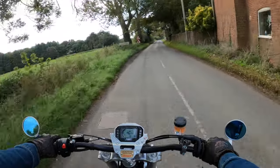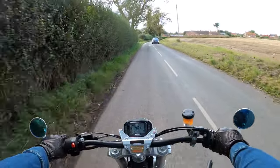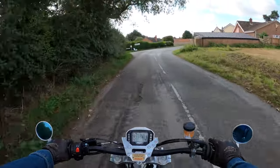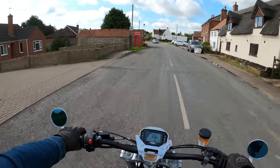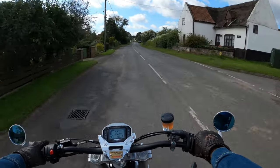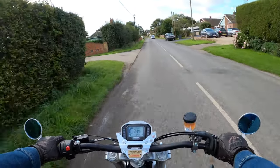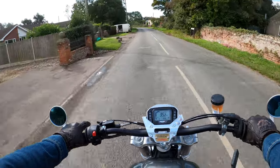I've personally done about a thousand miles on this bike and I've had the first service done at the 600 mile mark, thereabouts. Other than that, maintenance-wise I've adjusted the chain which is very easy to do - it didn't really need any major adjustment but I just like tinkering.